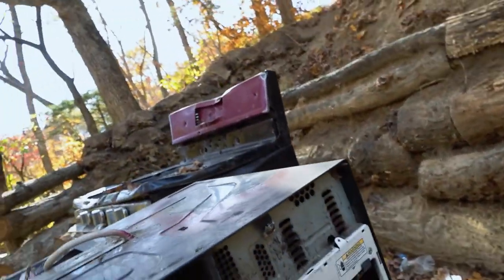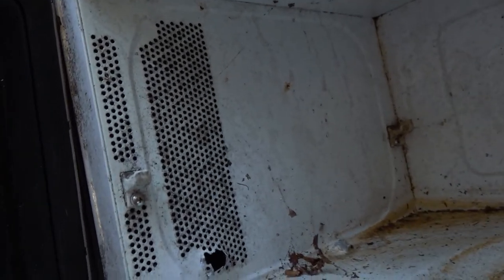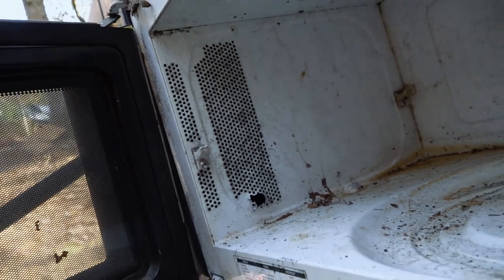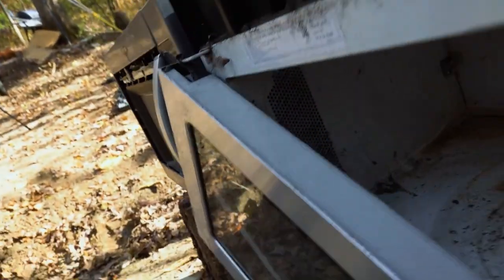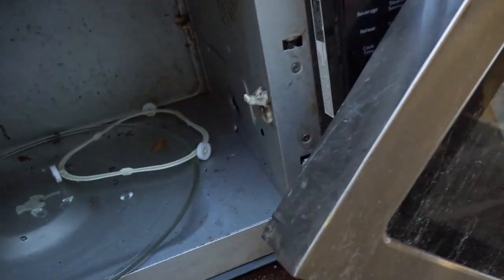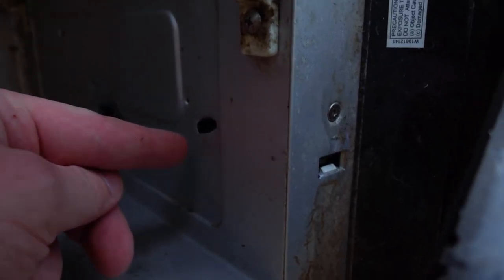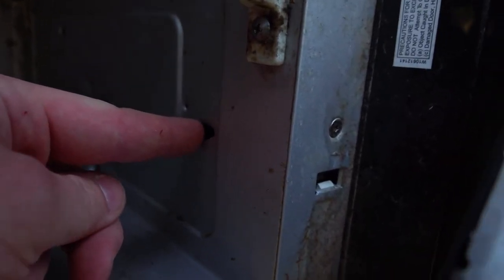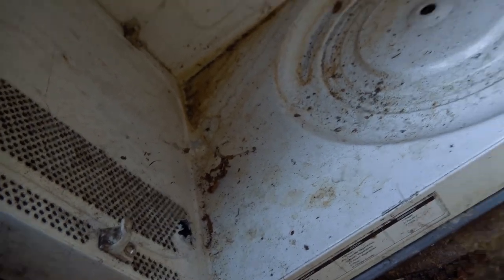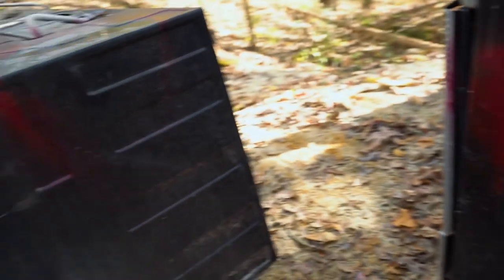Let's take a look at this one. Now we're starting to get some rounds that are actually stopping. Actually, nothing made it through that side. We did have one come through right here — let's figure out which one that is. That was our .223. You can actually see it right here — the .223 was going sideways, punched through the sheet metal right there, then came through and stopped right there.